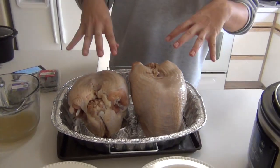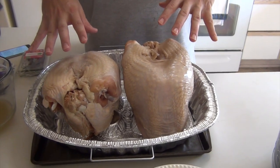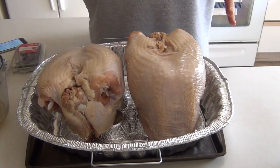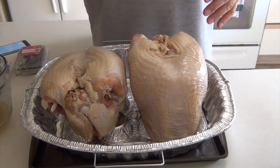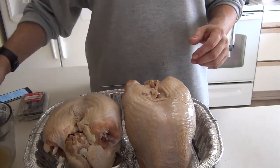Hey everyone. Today it's Thanksgiving here and we're making turkey breasts. These are two about six-pound turkey breasts. They've already been brined for about two days. If you want to know what the brine is, Google Alton Brown's brine and you'll find it — that's what I used.